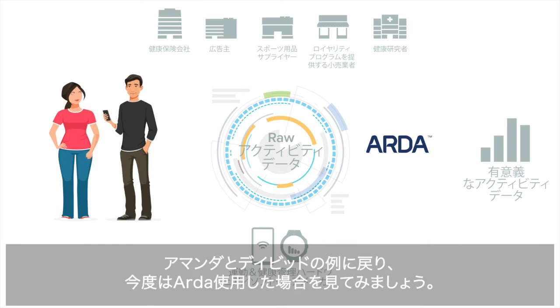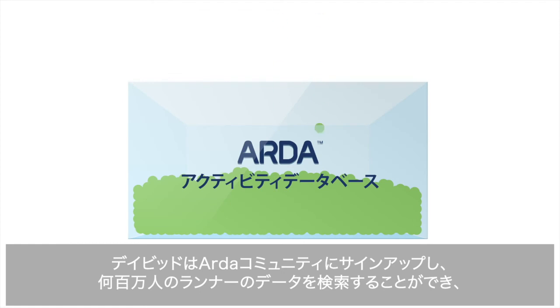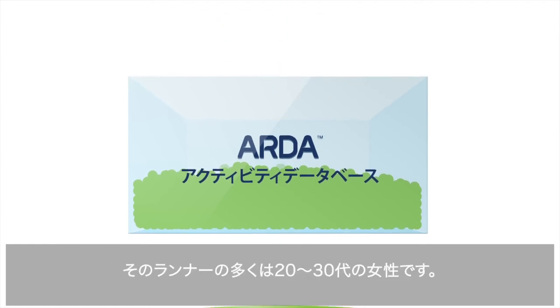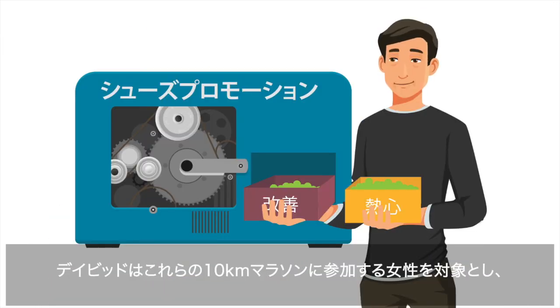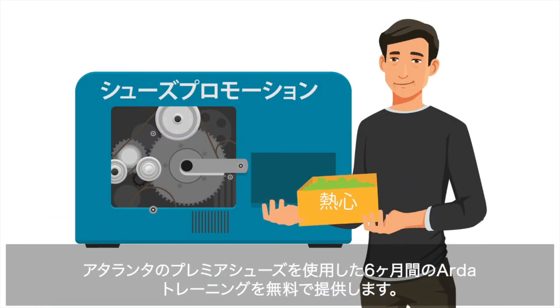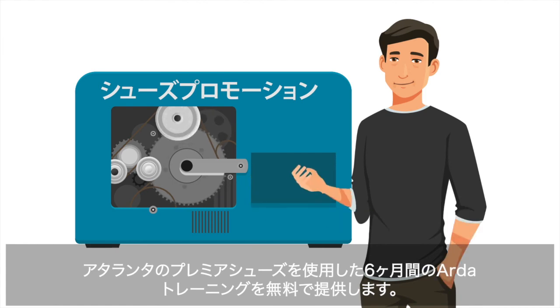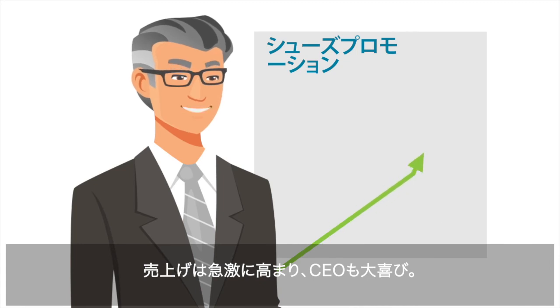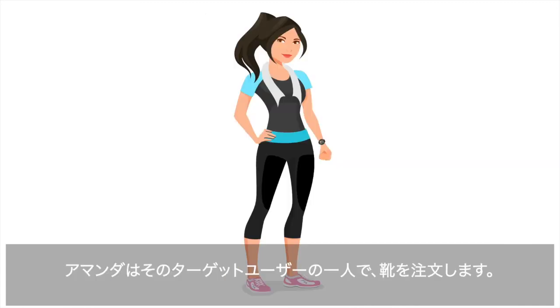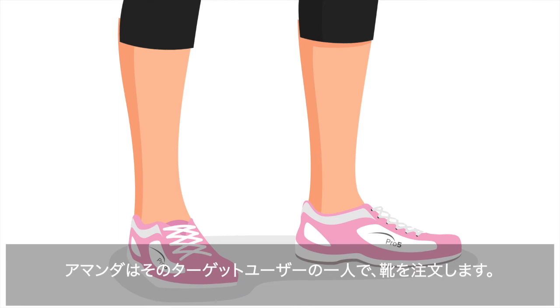Let's get back to Amanda and David and try again, this time with Arda. David signs up with the Arda community and is able to mine data from millions of runners, many of whom are older millennial women. David targets these millennial 10K women with a promo offering Atalanta's premier shoe with six months of free Arda training. Sales are off the chart and the CEO is thrilled. Amanda is one of those targeted and she orders the shoes.